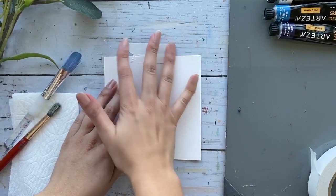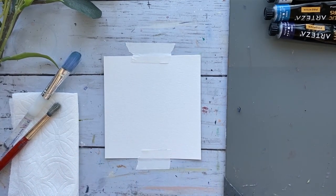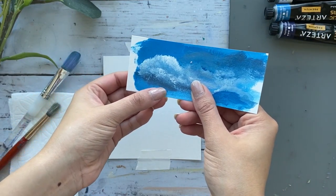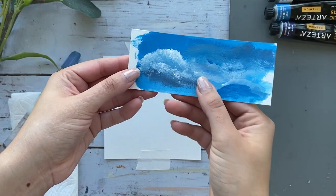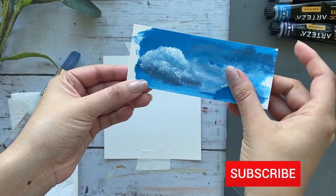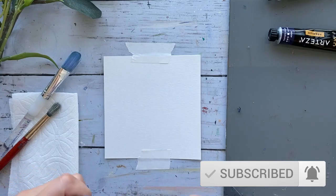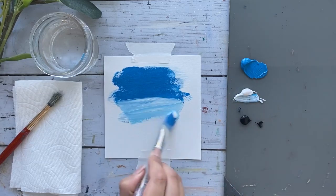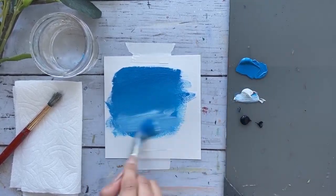Before we begin today's painting, I wanted to first go over some basic cloud anatomy. Like all shapes, nothing is flat — even though a cloud may look like it's just white, it is not. Let's break this down into three different layers: your dark tones, your mid tones, and then your very light tones. Depending on where the light source is hitting, you would want your very light tone to be in that direction, followed by your mid tone, and then your very dark.